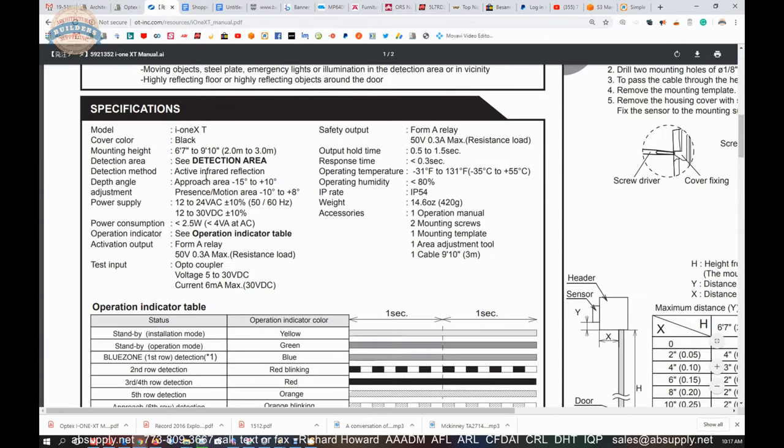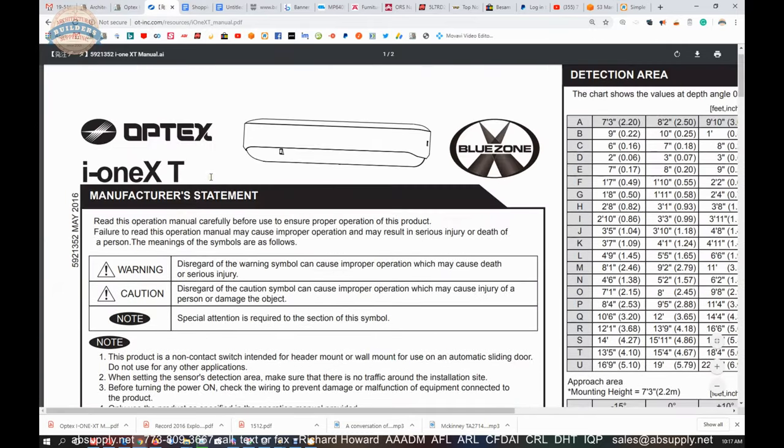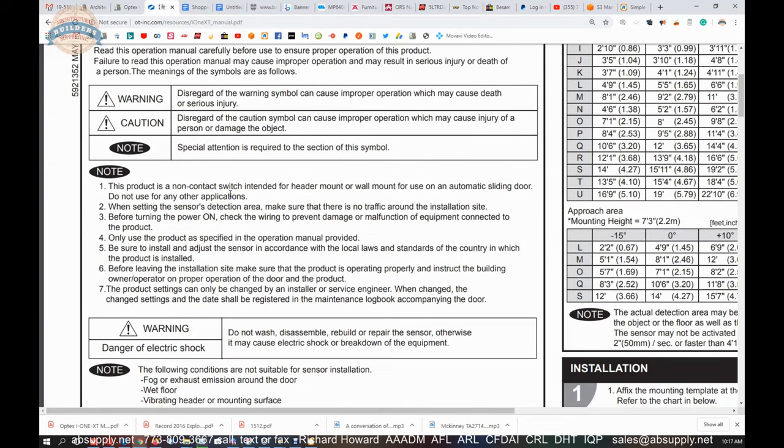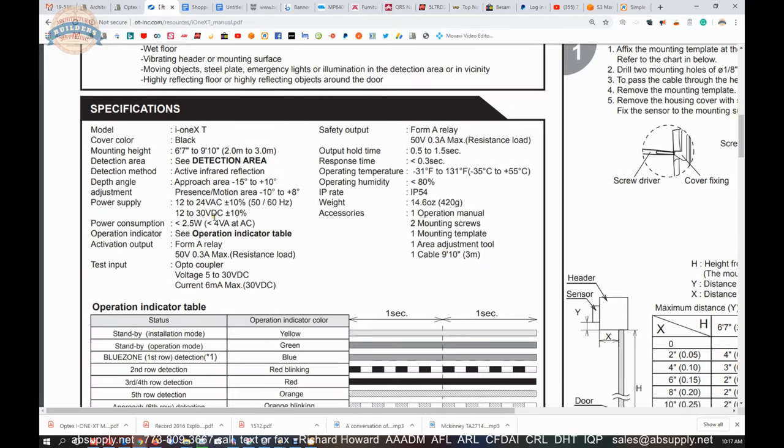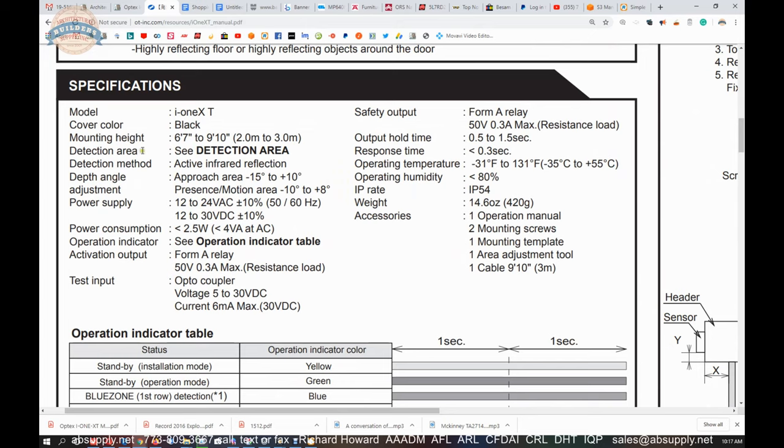Not a lot to these because they are simple and straightforward. Most installation instructions like this have a lot of data that is important to know should you need to draw on it, such as the electrical specifications or characteristics.